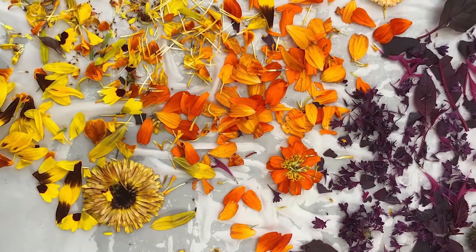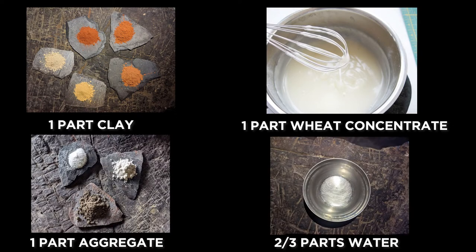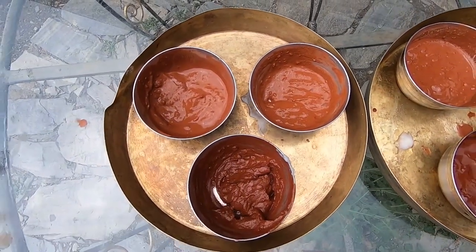Of course, you can add natural plant and flower dyes for a whole rainbow of color possibilities. The ratio is simply one part clay, one part wheat concentrate, one part aggregate, all mixed with two to three parts water depending on the consistency you desire. Keep watching till the end to learn how to make your own magic wheat paste.